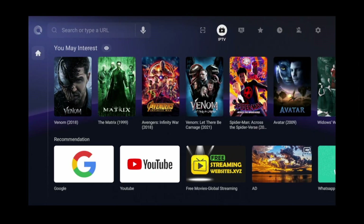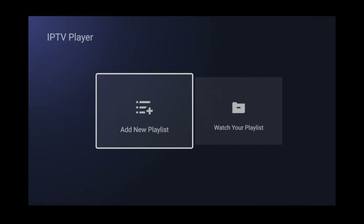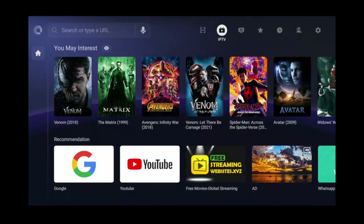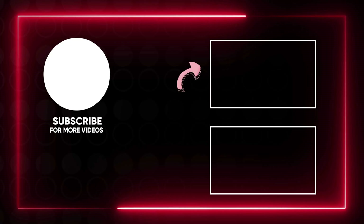On top of that, this browser even has its own IPTV player so you can watch live TV right from the browser, and it handles it pretty well. Of course, you'll need to add your own M3U playlist to watch free live TV. If you want to learn more about IPTV players and where you can get free M3U playlists, click the video at the top.